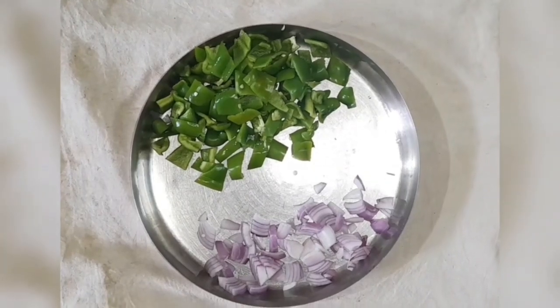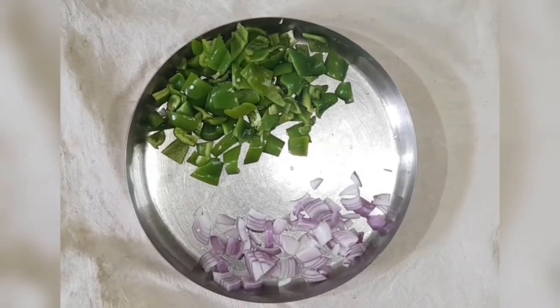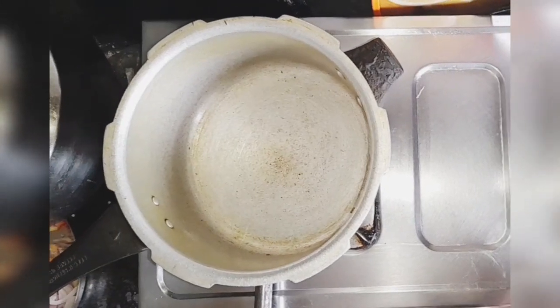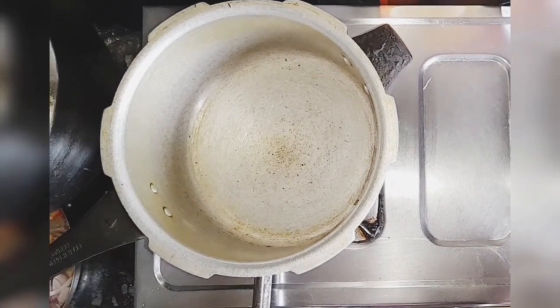Now the capsicum has to be cut into cubes, and the onion in the same way as the capsicum is cut.